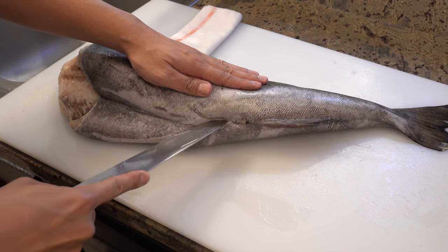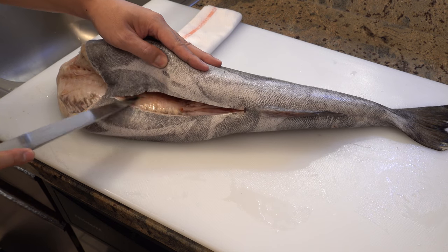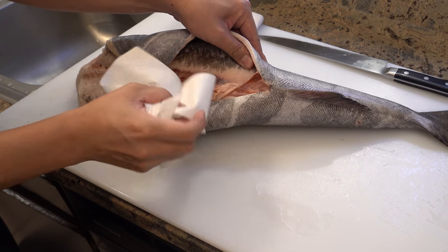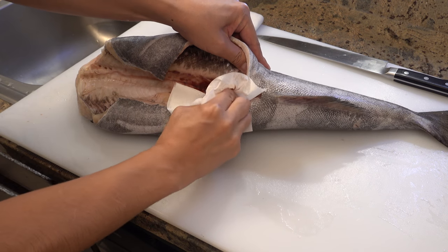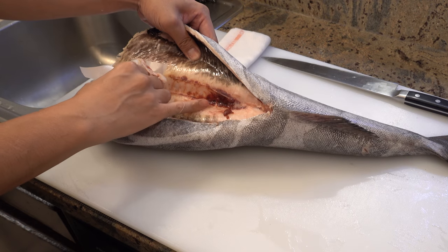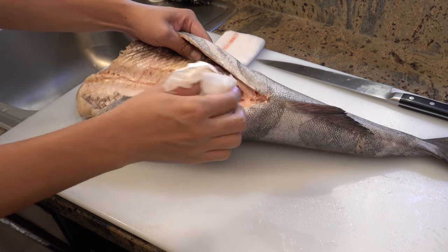I cut the stomach open. I found leftover guts, so let me remove them. And I found leftover blood also — let me clean this up too.